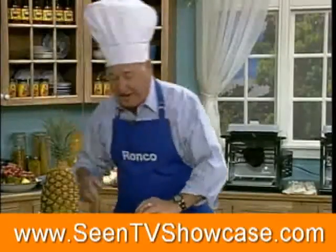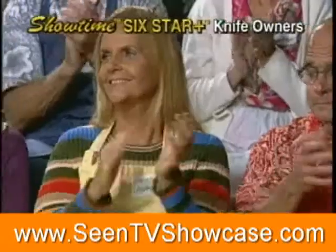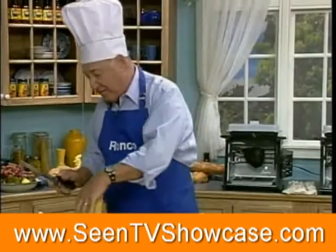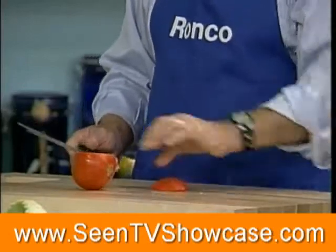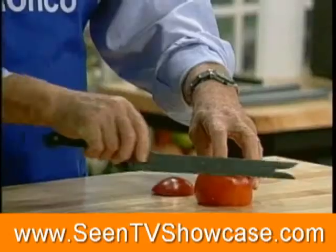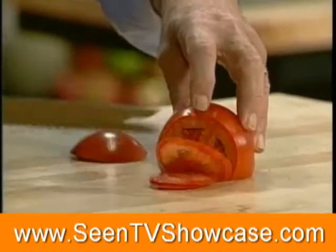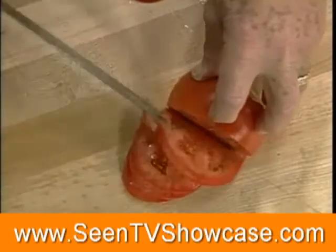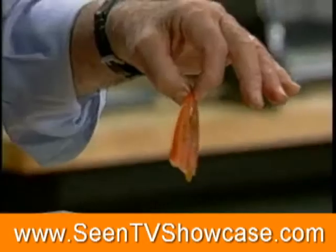Have you ever seen a knife this sharp in your whole life? When it comes to slicing a tomato, you don't have to slice it — the weight of the knife alone slices it. You don't slice the tomato, you caress it. One tomato will last you a week. You go into a fast food restaurant, they've been using our knife and the same tomato for six weeks. Pick up the bun, look underneath — that's why you come out starved.